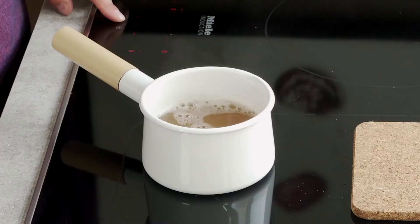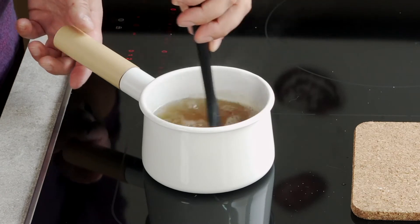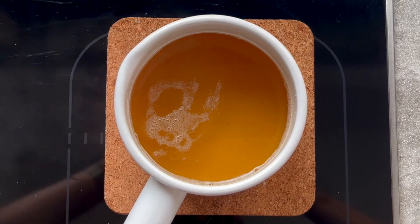All you're doing here is trying to dissolve the sugar in the water, so stir it a couple of times, bring it to a boil, take it off the heat, and then let it cool to room temperature. You're not cooking this, you're not making a caramel — it's just dissolving. Mine is brown because I'm using organic sugar.